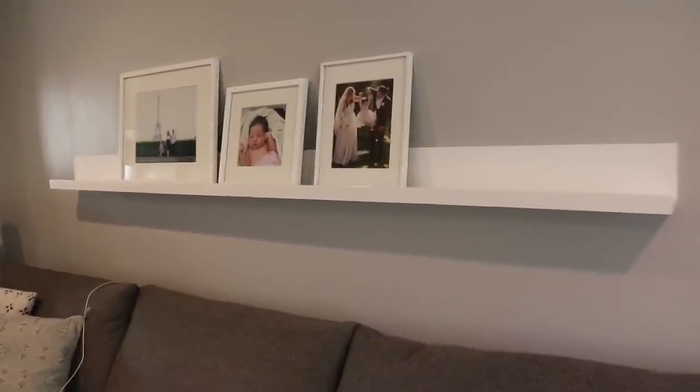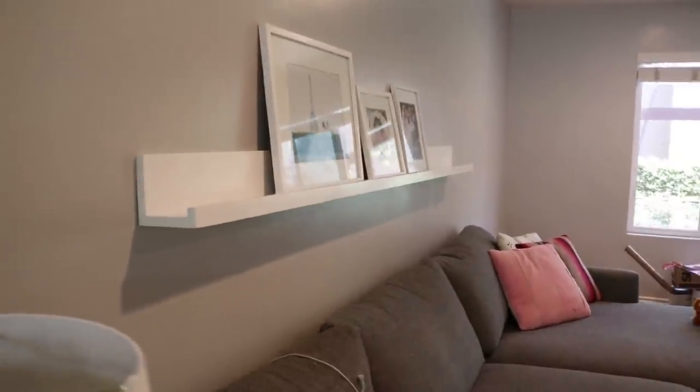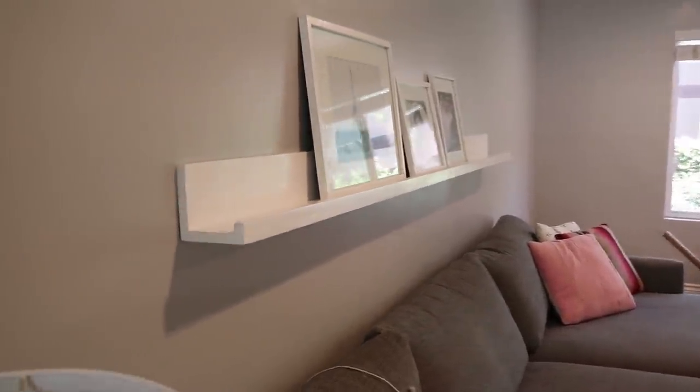My sister asked me to build a shelf above her couch to display art and pictures, so I built a really simple structure using minimal materials that looks great on the wall. Here's how I did it.